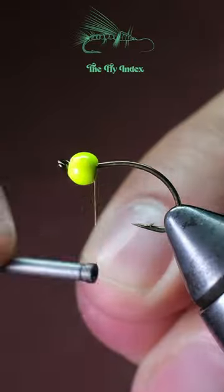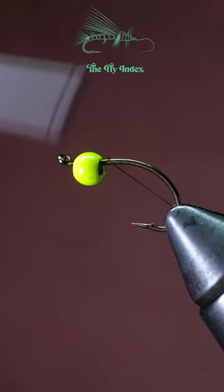Bounce this glass caddis off the bottom for maximum action. Start by putting a chartreuse tungsten bead onto a sedge or caddis hook and attach your favorite olive thread.